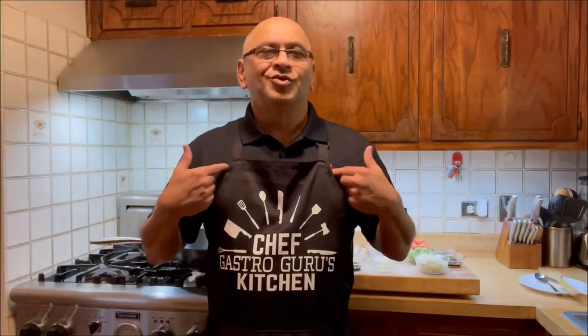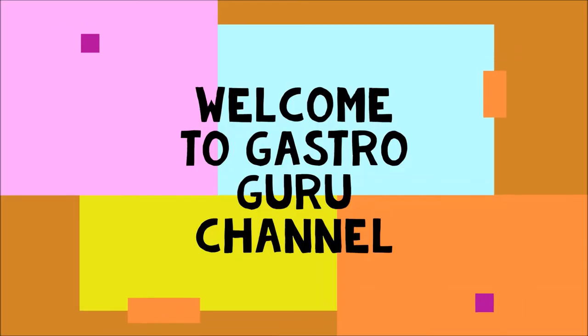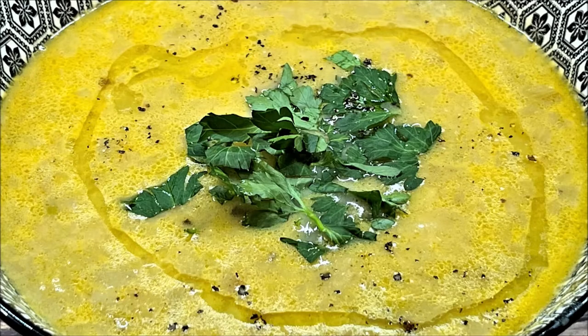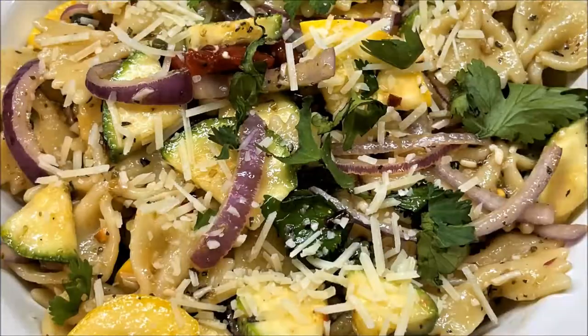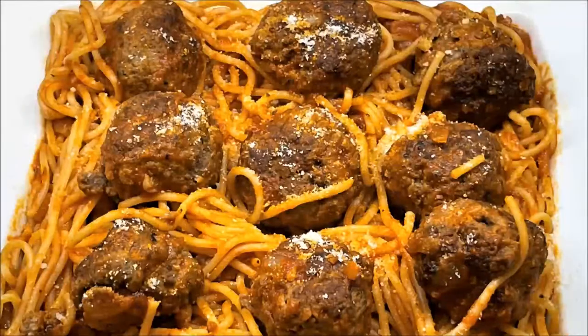Hi friends, I'm Gastro Guru and welcome to Gastro Guru Kitchen. For those of you who are new, please go ahead and hit the subscribe button so you can get all my recipes and cooking videos. Also make sure to press the bell icon so you get notifications for new recipes.